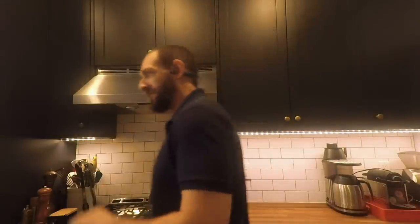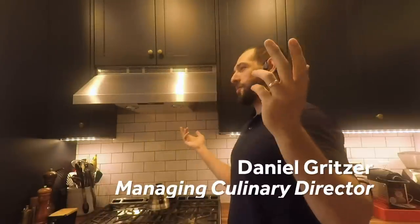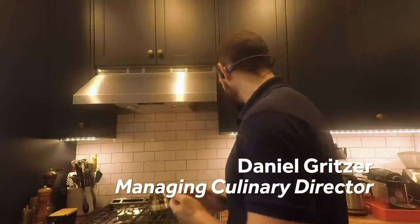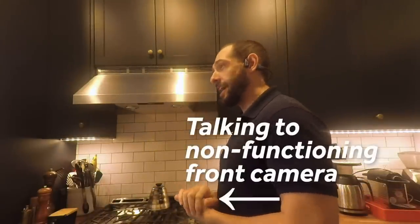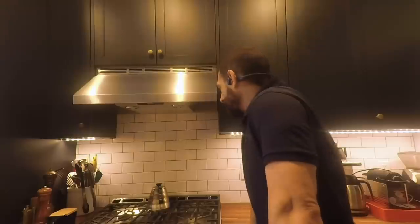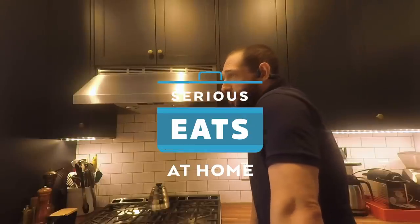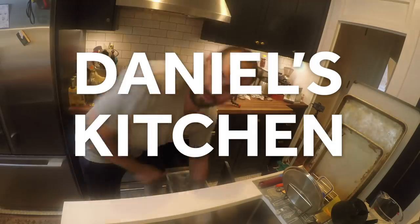Hey! What are you doing in here? Sorry, that's terrible. I'm working from home. I think this is just a fact of life these days, and you all have joined me in my kitchen a few times. Given that there's basically no division between work and personal life anymore, why not pull the curtain back? I'll give you a tour of my home kitchen.